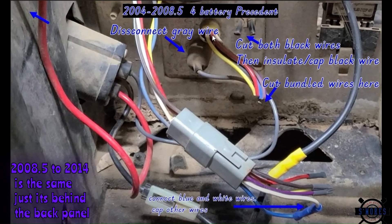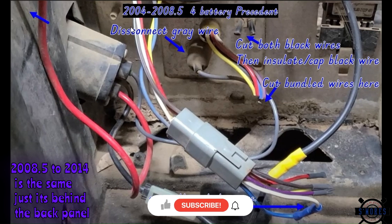Now, on the wires coming out of the onboard computer, you're going to want to cut them on the onboard computer side — so if the connector is still connected, cut them on this side. Cap all the wires off except for the blue and the white. The blue and the white you're going to put together and make sure that stays connected. This goes into the vehicle harness and you are bypassed and ready to go.